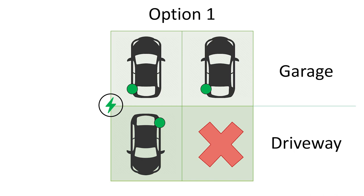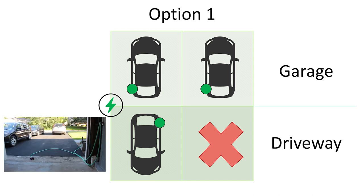To better visualize everything, I created some diagrams to summarize the two different options being considered with an 18 foot cable. The top section represents the garage and the bottom section the driveway. The lightning bolt represents the home charger and the green dots represent the location of the charging port on the vehicle. In option one, the charger is mounted on the side wall of the garage and you can reach cars in either garage bay. You can also reach a car in the driveway if the car is backed in.